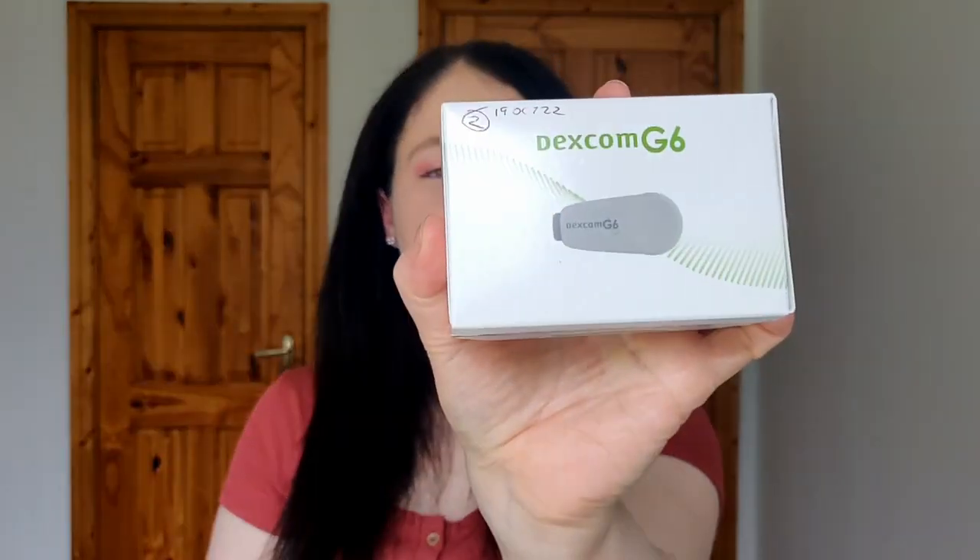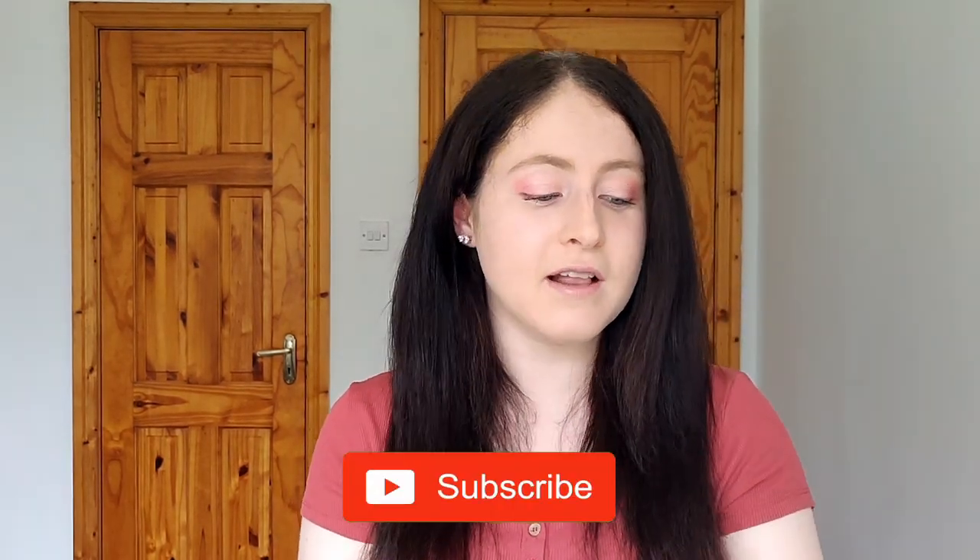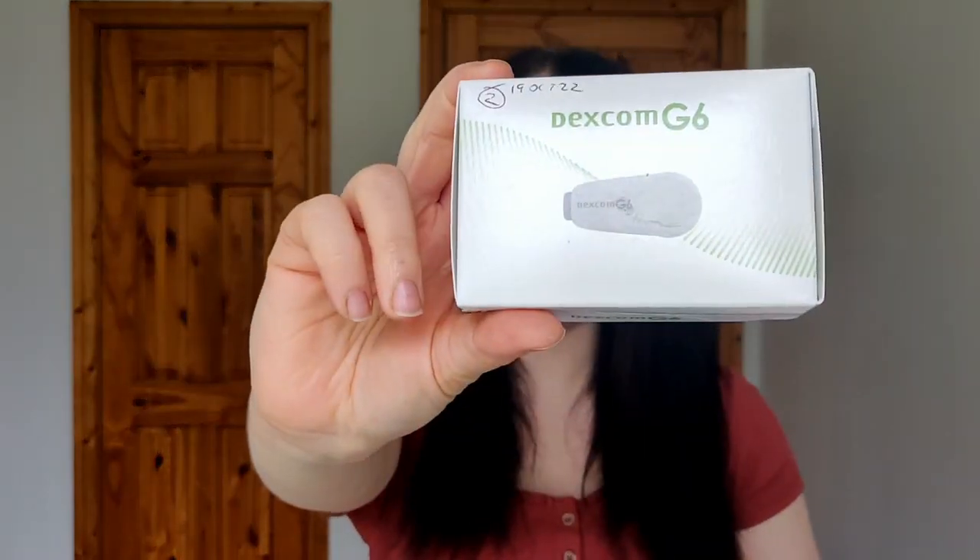Hey everyone, welcome back to my channel Gabavetic. Today I'm going to be doing a Dexcom transmitter change. This video is part of my Freestyle Libre and Dexcom user guide series — I'll put that playlist in the description below. I hope you enjoy the video and find it very helpful. If you do, please give it a big thumbs up, comment down below, and subscribe if you're new to the channel.